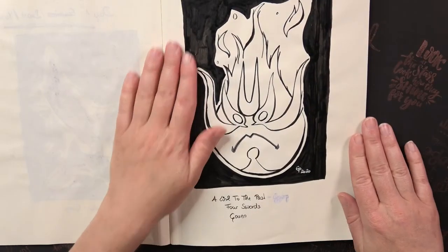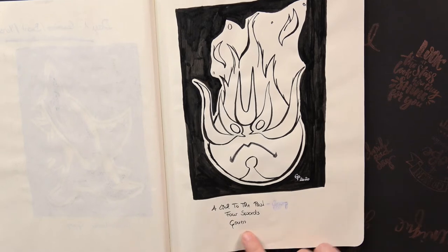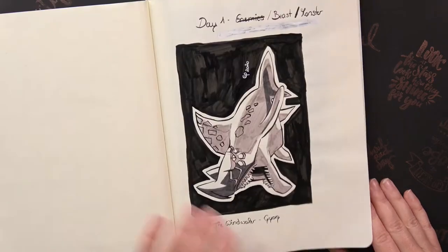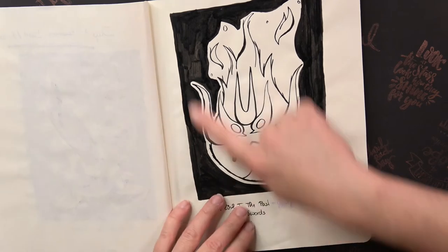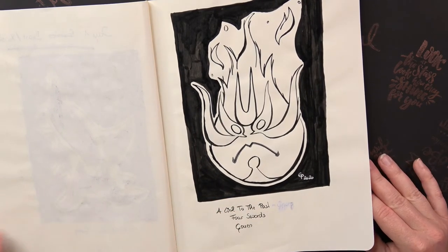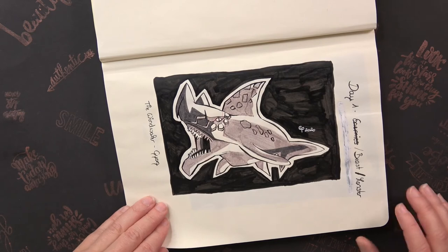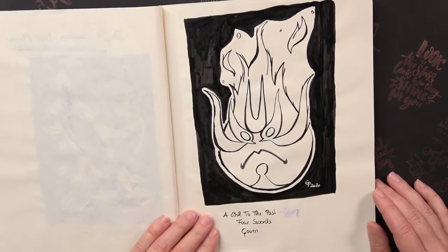I also did a second drawing — this is Guen. I'm still working very dark here, so the background is black. I also drew a black background because I'd seen that on Jake Parker's drawings and thought it really helps to make things pop out, though at the end I wasn't sure if it was maybe a little bit too much.